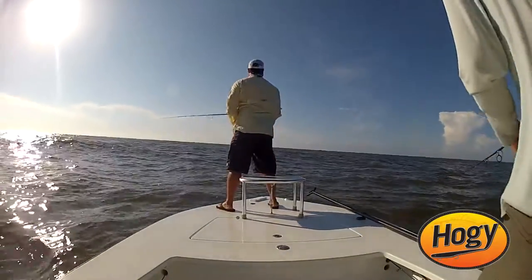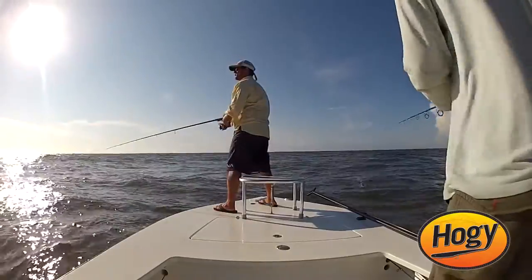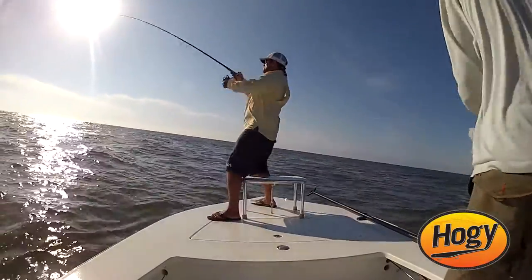I like to work it pretty slow. You cast on the edge of the school, let it drop a little bit, and just reel it very slow, twitching it just enough to make it move through the water. When you feel that bite, reel it real tight, set the hook, and fish on.